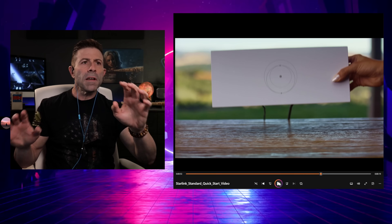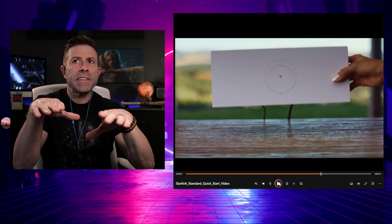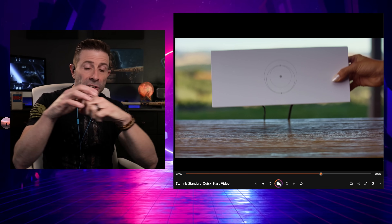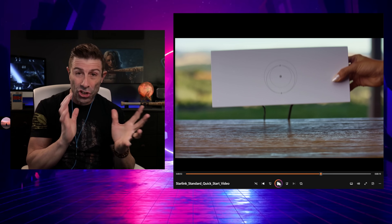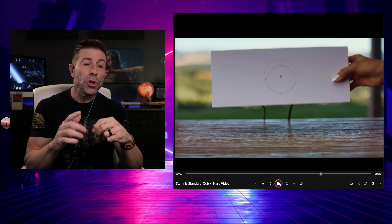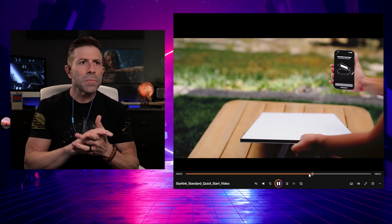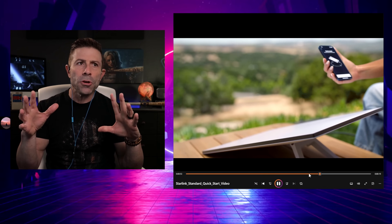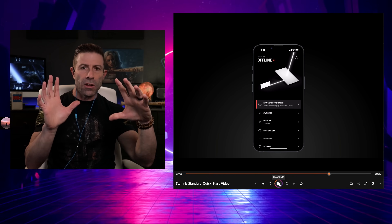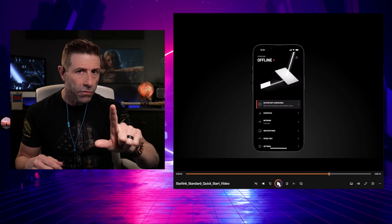Now, did you see that right there? That is really interesting. So if you are not aligned properly, instead of the dish aligning itself — because the old one has the actuator and motors and it will actually adjust however it needs to get the best connection to those satellites — with this new one, you have to do it yourself. You turn it a little bit until it's perfectly aligned and you're done. That sounds good and everything...